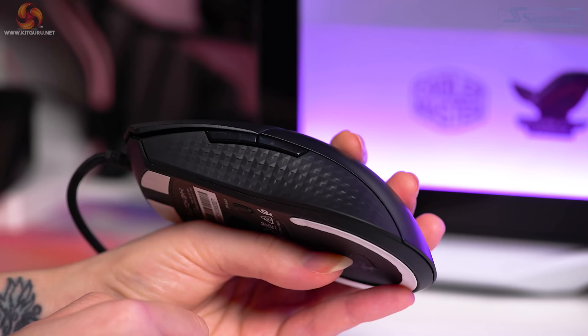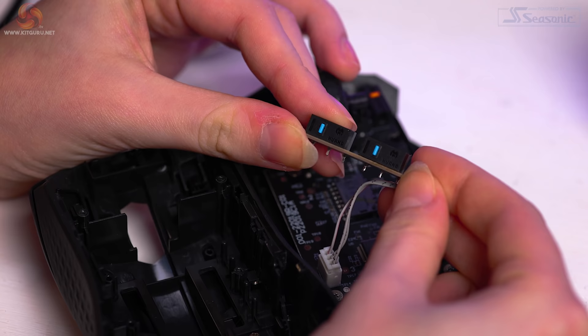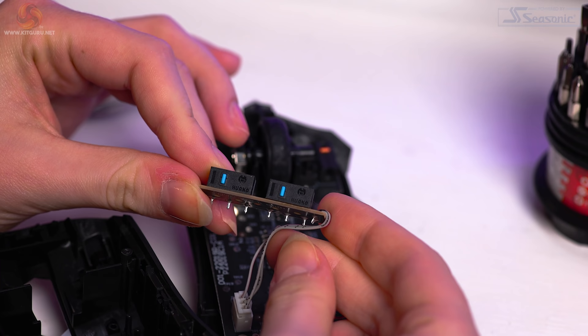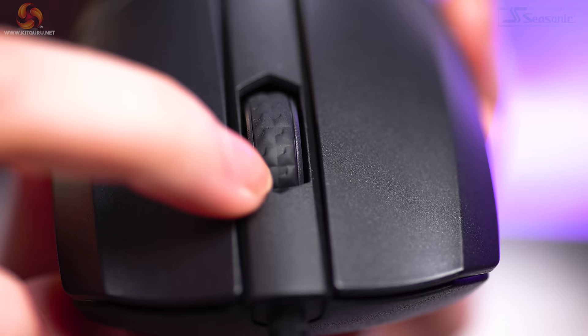The side buttons — back and forward buttons — are located on the left-hand side of the mouse and are gloss black plastic. Inside, the switches are Huano Blues, which feel slightly less clicky than the left and right click Omrons, but they do have very little pre and post travel, which is nice to see.